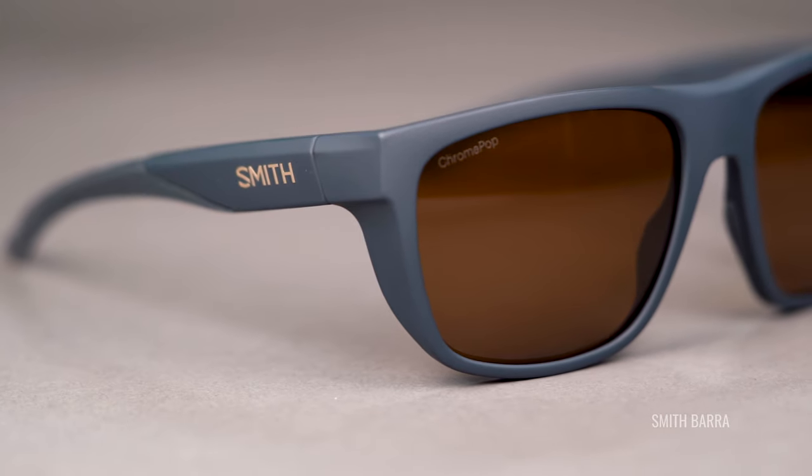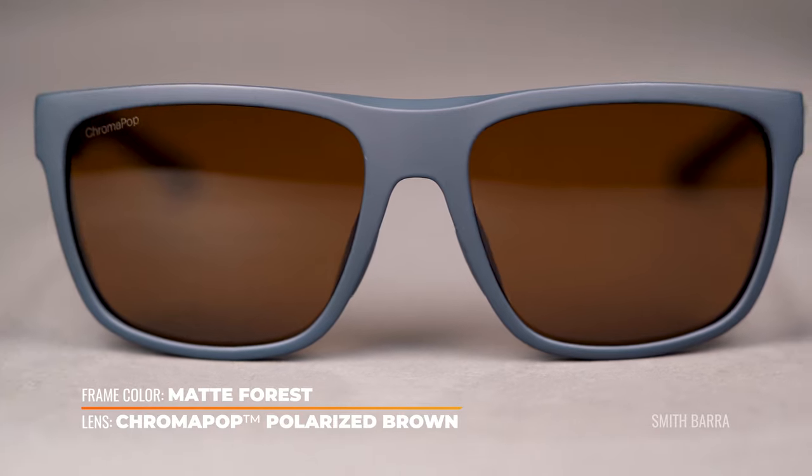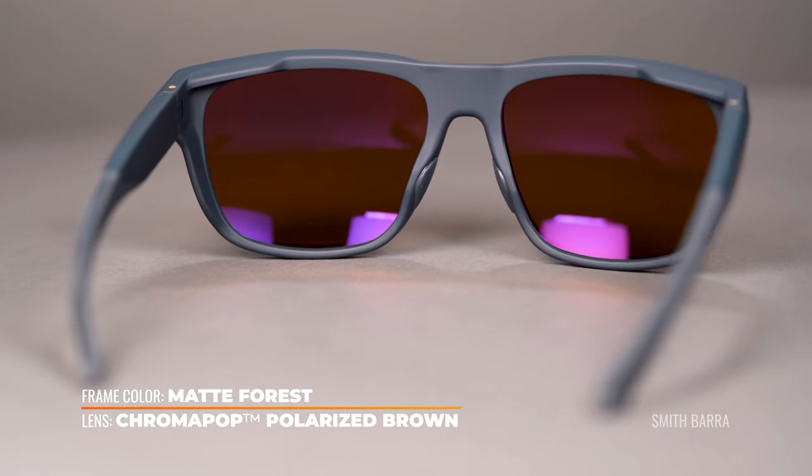Last but not least, we have Smith — the Chromapop Polarized Brown, modeled in the Bara. This is a brown base with a warm effect and about 14% VLT. It doesn't have any mirror coating on the front. With that Chromapop lens tech, it helps remove confusing light from the color spectrum, giving you sharper, more vivid color experience, reducing eye fatigue, and providing more comfortable vision. It also has hydro and oleophobic coatings and a backside antireflective coating. It is available in prescription. A lot of people who love Smith really love it because of that Chromapop lens tech.